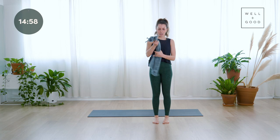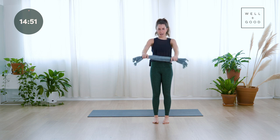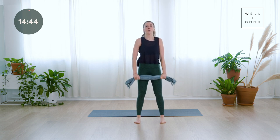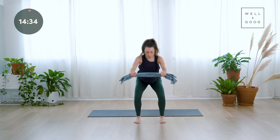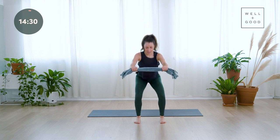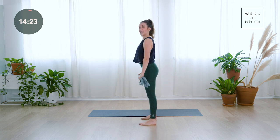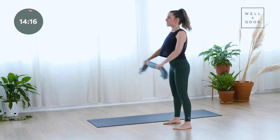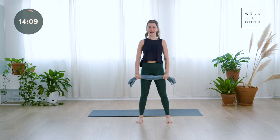Grab the towel and roll it up so you can hold it about shoulder-width apart. Stand with your feet about hip-width distance, toes pointing forward, arms dropping down in front of you. Roll your shoulders back, ground into your heels, and we're going to sit into a squat — sink your hips behind you, arms reach forward, then come all the way up. Imagine you're pulling that towel apart to activate the shoulders as well as the legs as we squat.